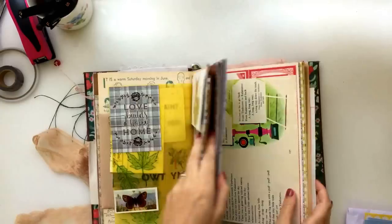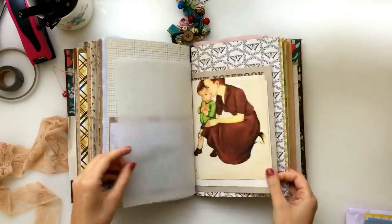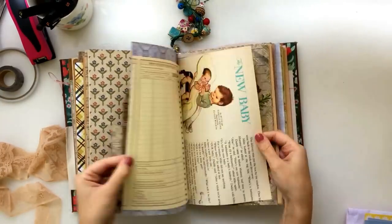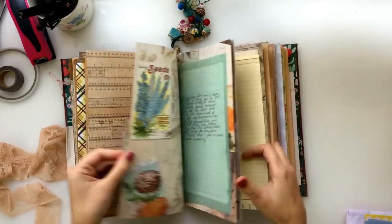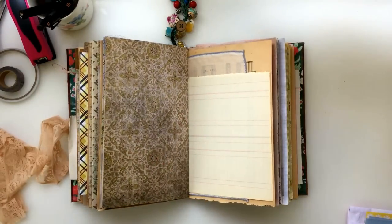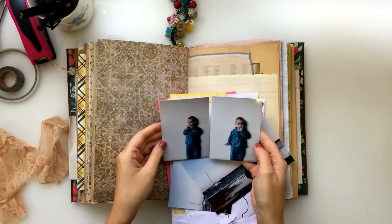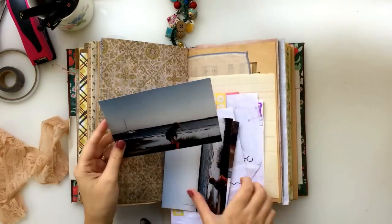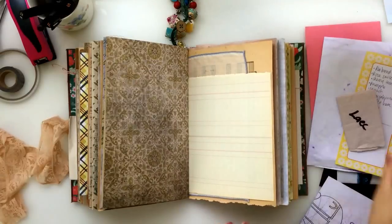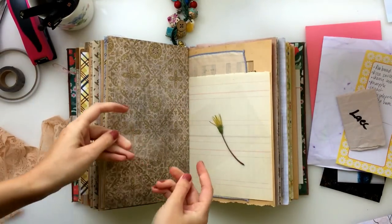The first thing I usually do is just flick through the pages and try to find a page that I want to work with. I don't always work from front to back — sometimes I like to choose a page that is kind of speaking to me, maybe because I like the pattern or the type of paper. So today I'm choosing this page to work with, then going through my ephemera from that week and my photos and narrowing down which ones I'm going to use.